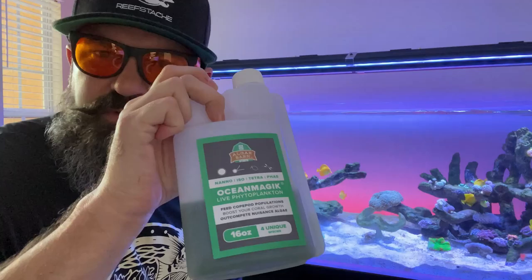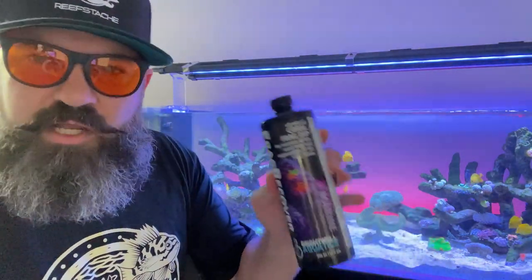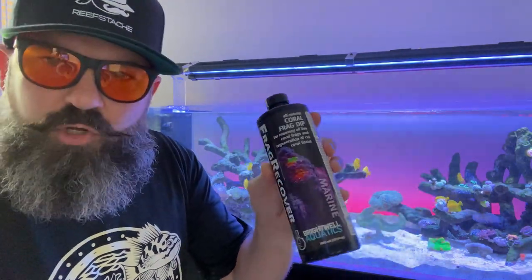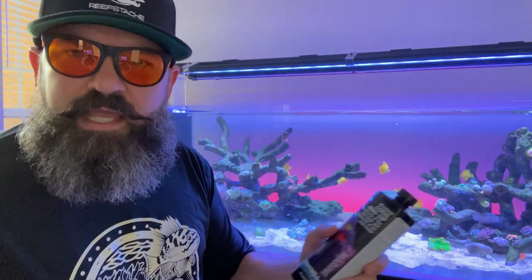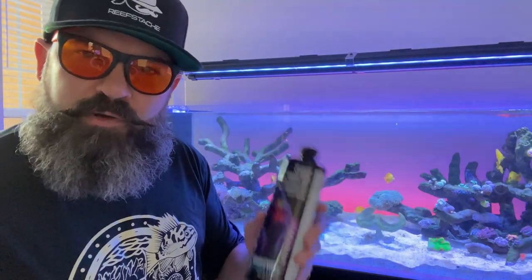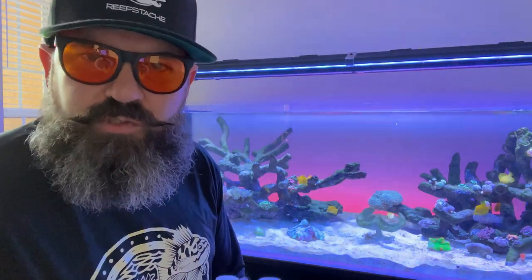We're going to use Ocean Magic, which is live phytoplankton from Algae Barn, and we're going to use Frag Recovery — it's a coral frag dip from Brightwell Aquatics. This stuff is great if you see your coral starting to decline, and it's also great when you're fragging and need tissue to repair and heal. We're going to give it a bath in this little container daily for the next week until I start seeing it restore its color.